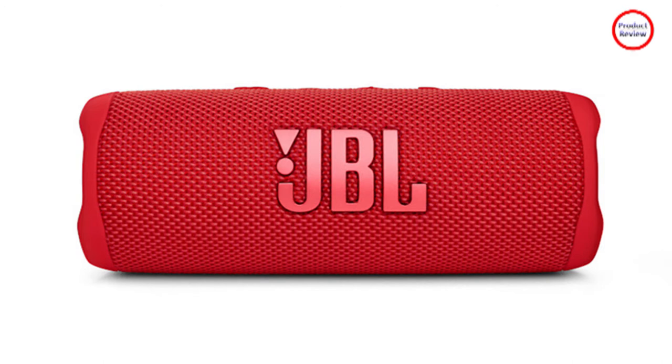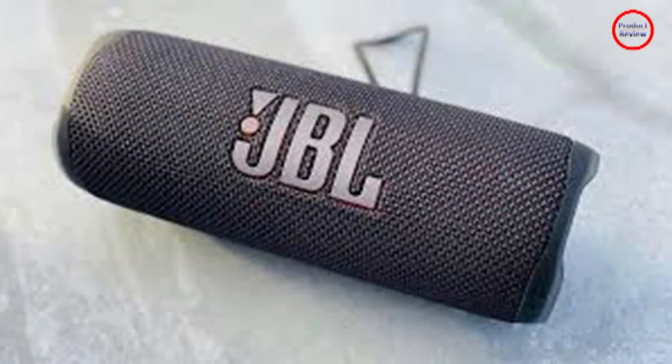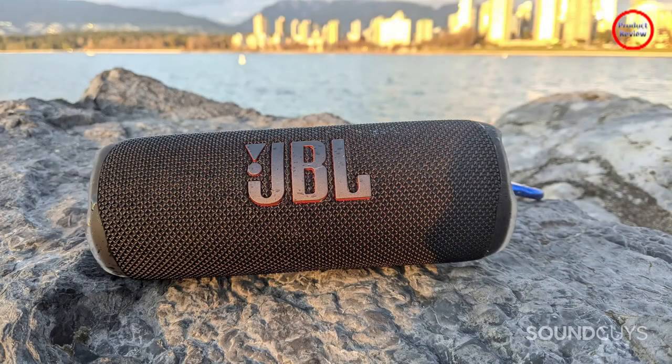Party boost is back again, though not without some guardrails. I could use the party mode to wirelessly connect it with other compatible JBL speakers to simultaneously play the same audio. You can also create a stereo pair if you or a friend own another Flip 6. I tried to pull it off with a Flip 5 and got nowhere.